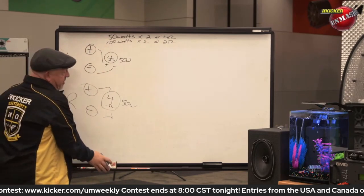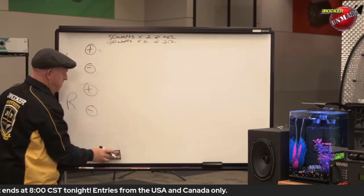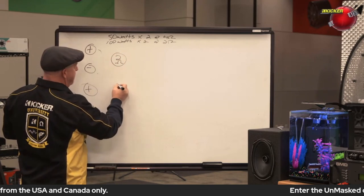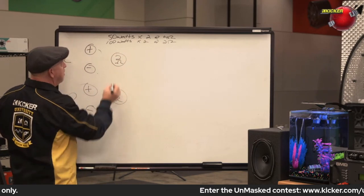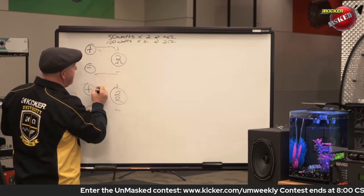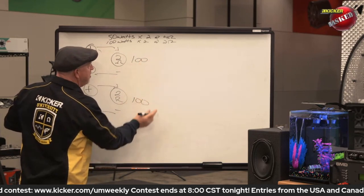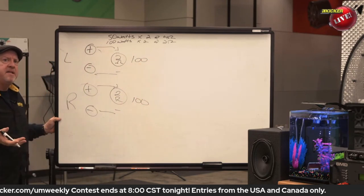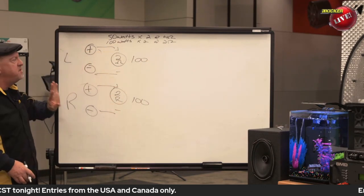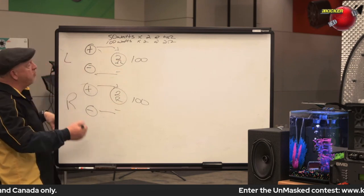Now let's say we've got a different speaker. We're going to hook up a two-ohm speaker to this. It's a two-ohm speaker on each channel, plus and minus. So now when I connect it, I have a two-ohm load, so this is 100 watts and you've got 100 watts. As you drop the impedance, you get more power. That's in stereo mode, and this is going to continue to work the same way when you bridge the amplifier.